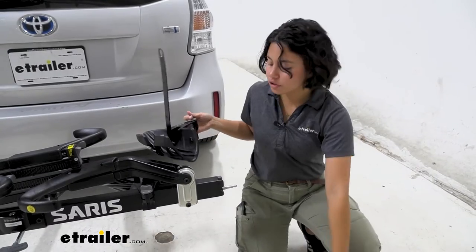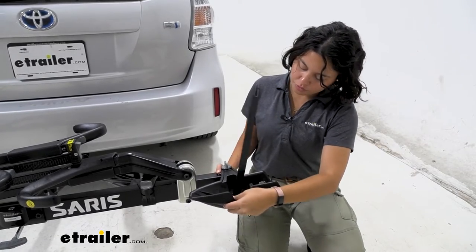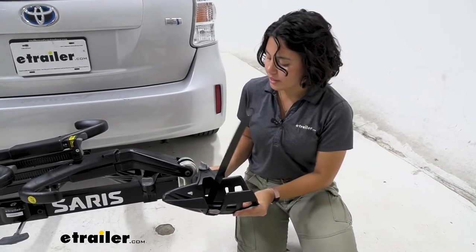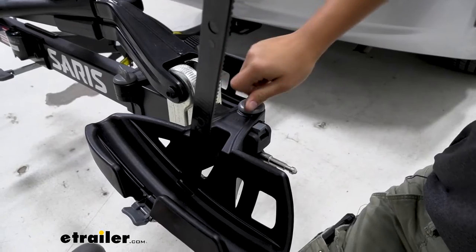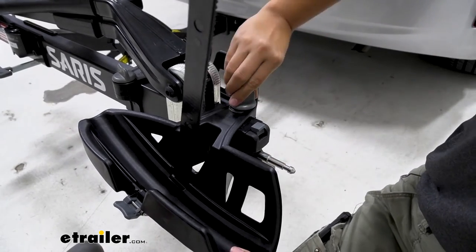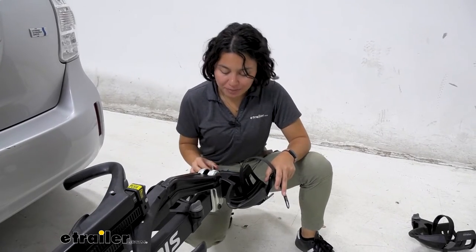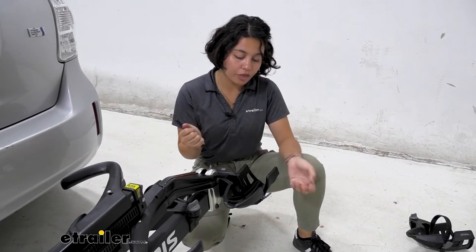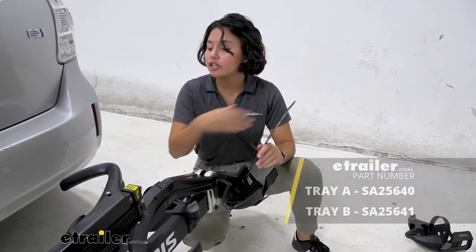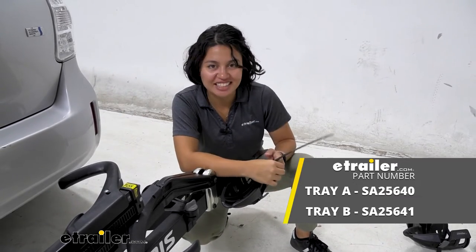With the old tray out, take the new tray and slide it through over that button, then tighten it back down right where you have your bike's measurement set. And just like that, you've replaced the wheel tray for your Saris bike racks. Remember to get the right replacement part for your needs — whether it's the strap, the wheel tray, or your entire tilting base. We have those parts here at eTrailer.com.